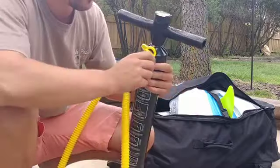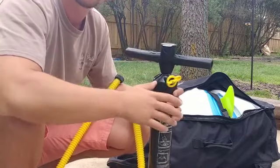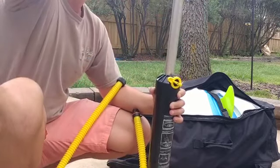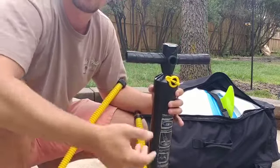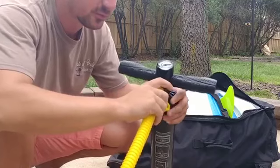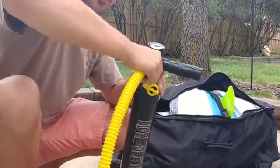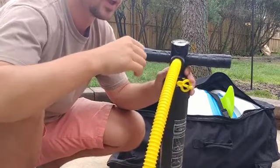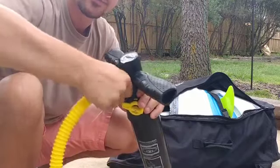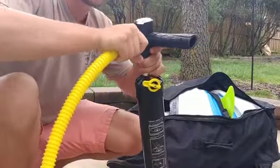At 13 PSI it doesn't turn or track as well, but it works fine. There's also a switch — on setting number two, it pumps on both the up and the down stroke. What I normally do is pump it the first half to three-quarters of the way on number two, which is pretty quick, then flip it over to setting one where you only get air on the down strokes. The more full it gets, the harder it gets to pump. This piece twists into the board and locks in, then this piece screws right into here. And here's where my problem is — the thread isn't that great, it's cheap plastic. The first three to four times I used it, it was fine, but after that, once I got around 7 to 10 PSI, the pressure started wanting to unscrew the connection, so I'm pumping and all of a sudden it starts to come unscrewed and air leaks out.